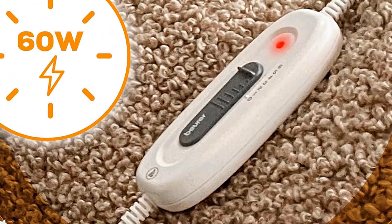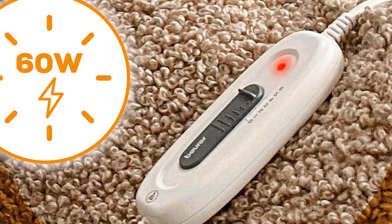This heating pad comes with 6 different temperature settings, allowing you to customize your warmth to your specific needs.